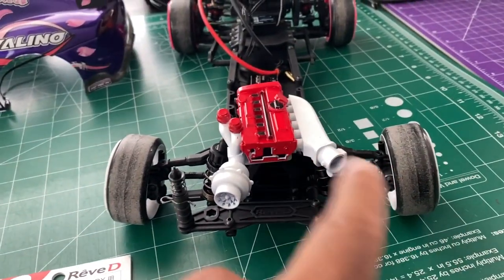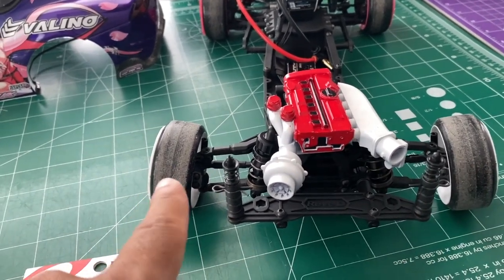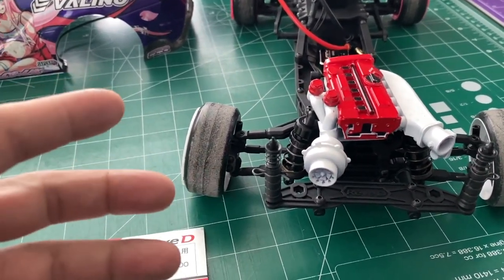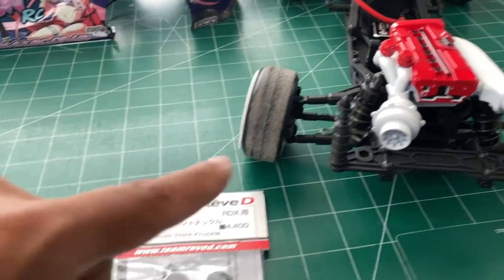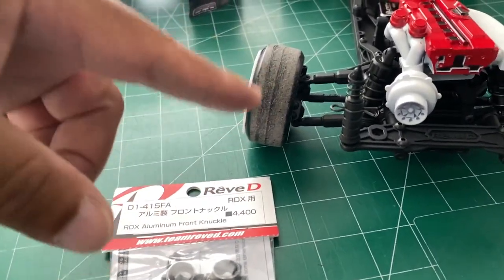I'm going to take all this apart, but you don't need me to show you that — if you put it together you know how to take it apart. I'll bring you back when I'm installing it, which is pretty much straightforward. Just to save some time.